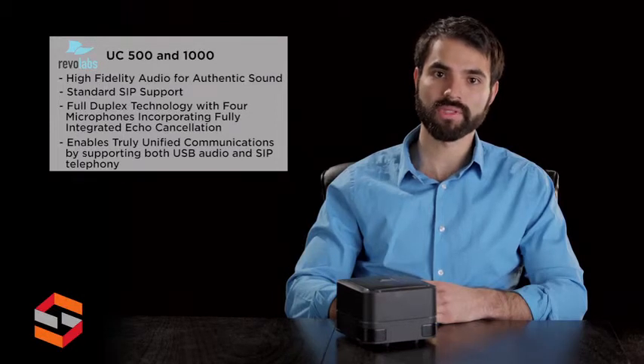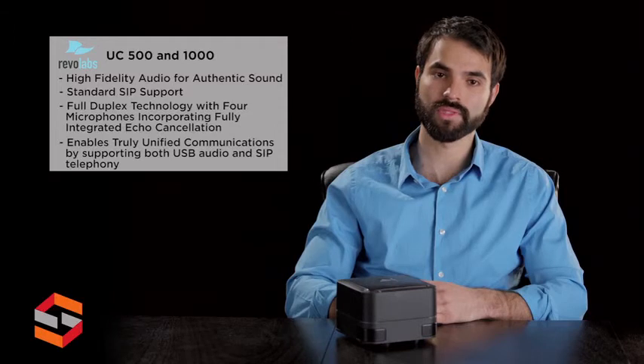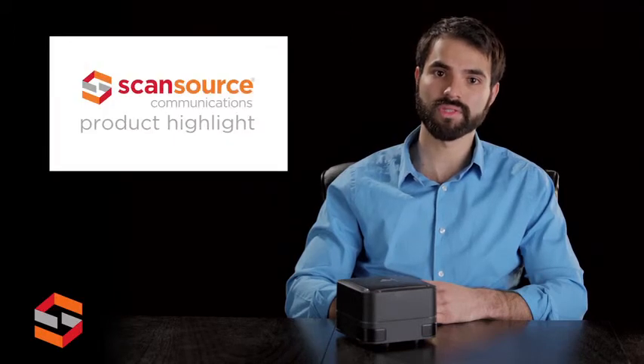With four built-in microphones and integrated echo cancellation, the UC500 and 1000 are perfect audio solutions for conference rooms, small offices, and homes. For more information on these new features, please contact your ScanSource account representative.